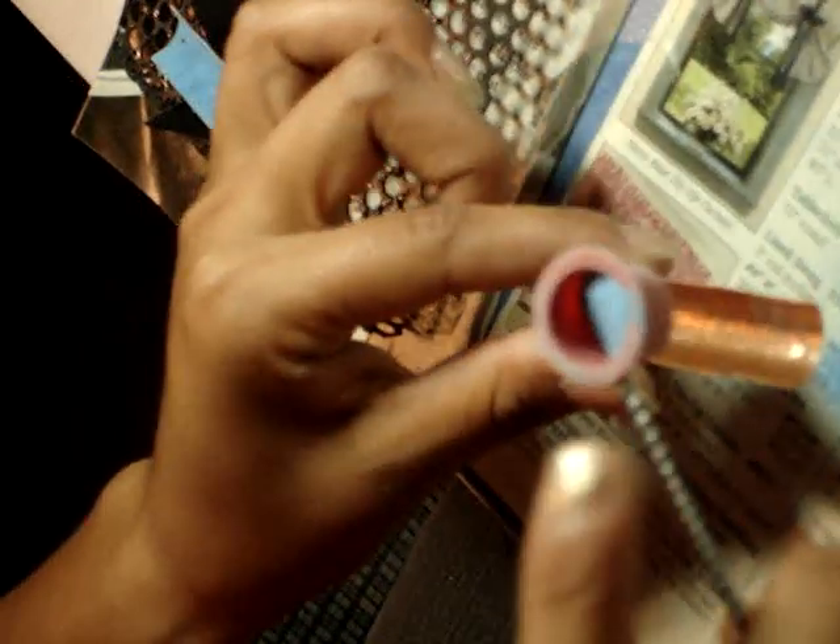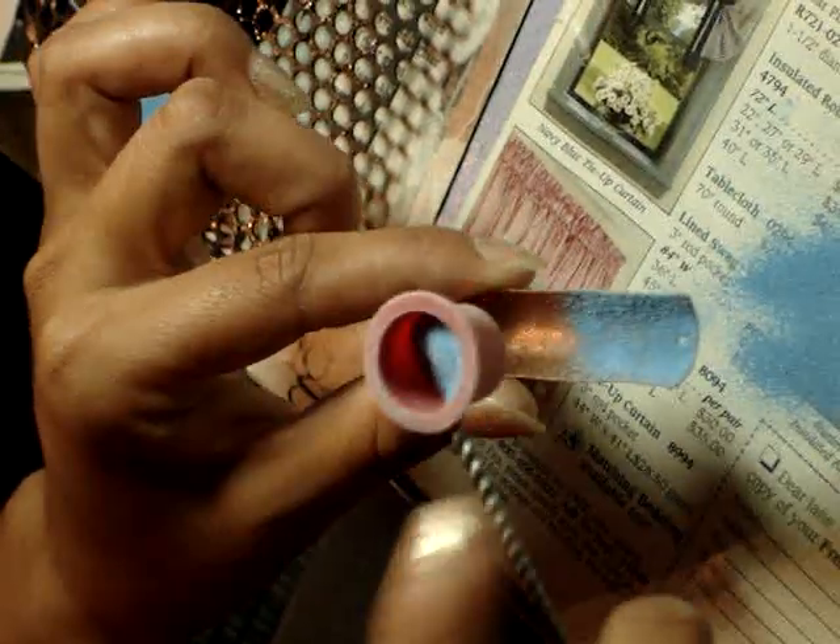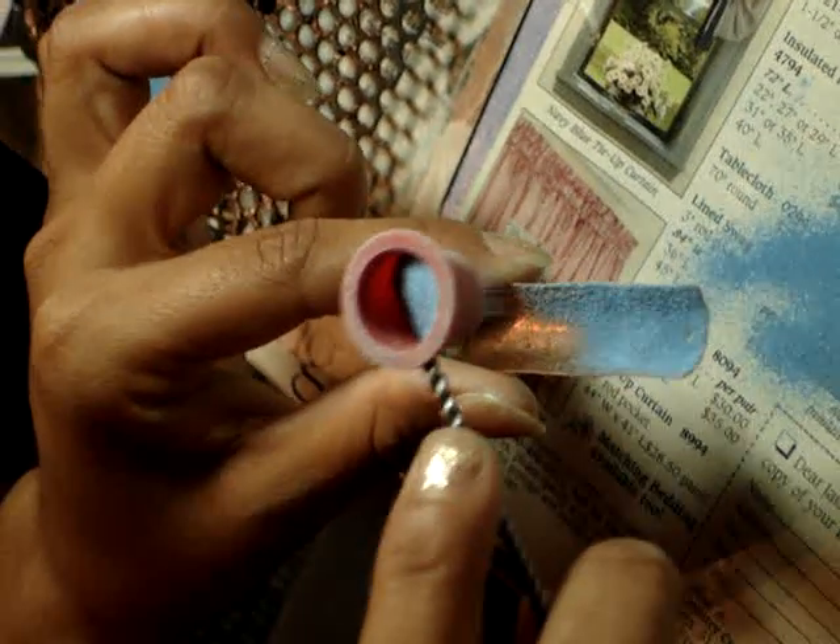Right now she's going to spray on the holding agent — it just takes a tiny bit. The less you use, the better it is, because if you spray too much on, it tends to change the color a tad sometimes and it also makes it bubble.